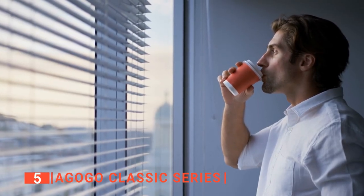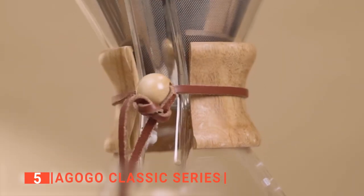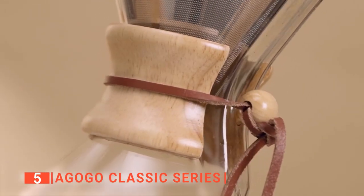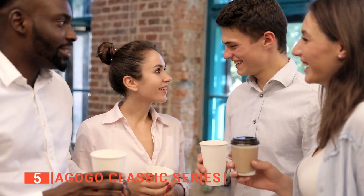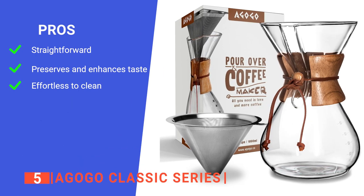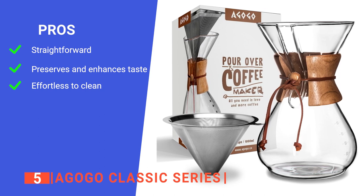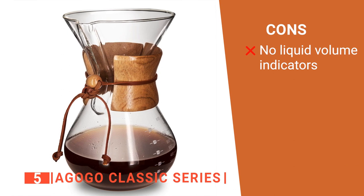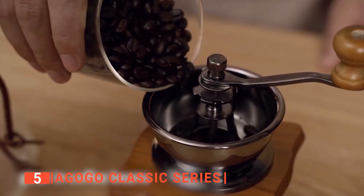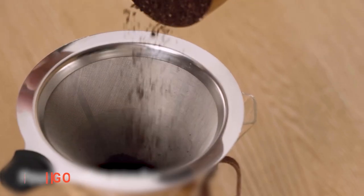Also, the coffee can be chilled or reheated while retaining its original flavor. Furthermore, this elegant coffee maker is an excellent addition to any kitchen as it does not take up a lot of space. It's the ideal unit for enjoying perfectly brewed coffee with friends. Its pros are: it's incredibly simple to use, it helps bring out the full flavor of your preferred coffee, and its scrub brush makes it easier to clean. However, there are no measurement markers on the carafe. The Agogo Classic Series is fantastic because of its simplicity that produces good coffee every time.